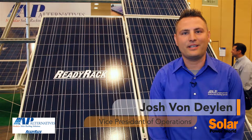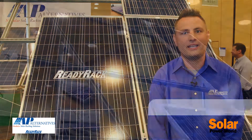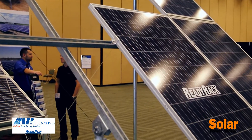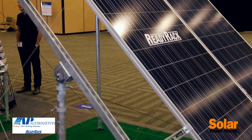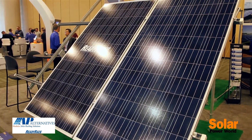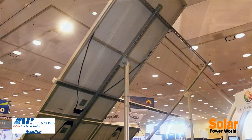Hi, I'm Josh Von Dillon with AP Alternatives, here at Intersolar 2015. I want to introduce you to our ReadyRack product — this is our racking system. We launched it last year in 2014 and it has been a huge seller for us, and we're presenting it here at the Intersolar show in California.